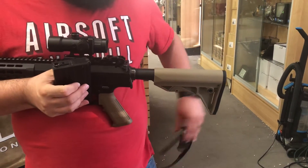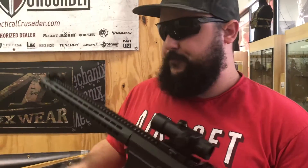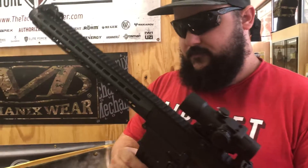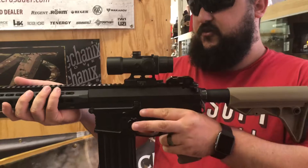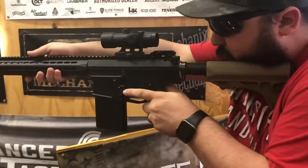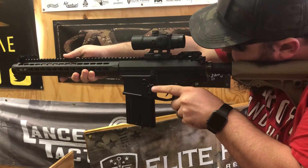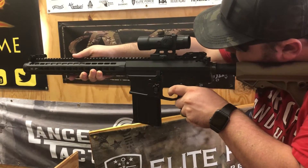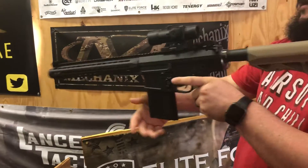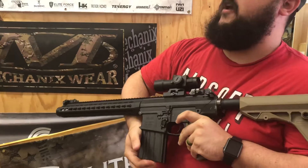Let's go ahead and shoot this thing. We've got an 11.1 battery loaded up in this bad boy, high cap nice and full. Mid caps are available for the Classic Army M110s though. I'm going to shoot it lefty so you guys can see more of the gun. Range hot! That's pretty wicked. Let's wind it up a little more and give it a quick burst on full auto for you guys to check out.